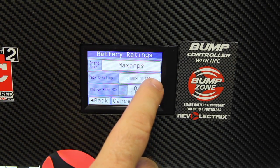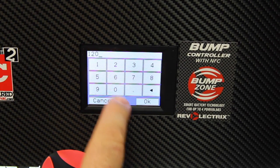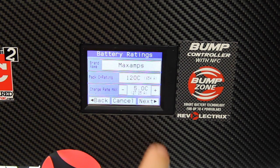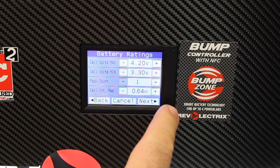Pack C rating — this one has a true 120C rating. It automatically pops up and says this will have a max charge rate of 5C at 27.25 amps. Hit Next. It automatically sets the values here: that's a 4.2 volt max, a 3.3 volt minimum, and the pack count will be 1 for this because I won't be parallel charging or charging in series with this pack. It also sets the cell internal resistance at 0.64.